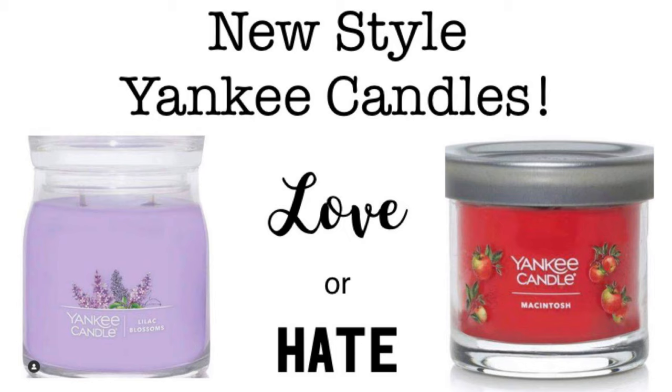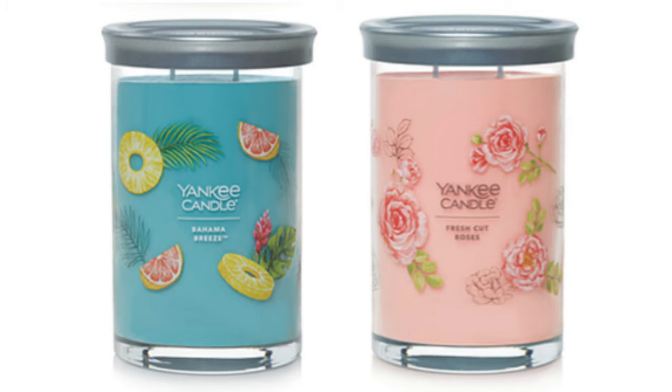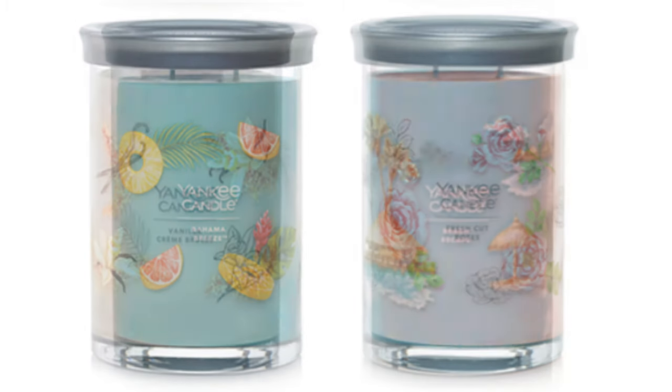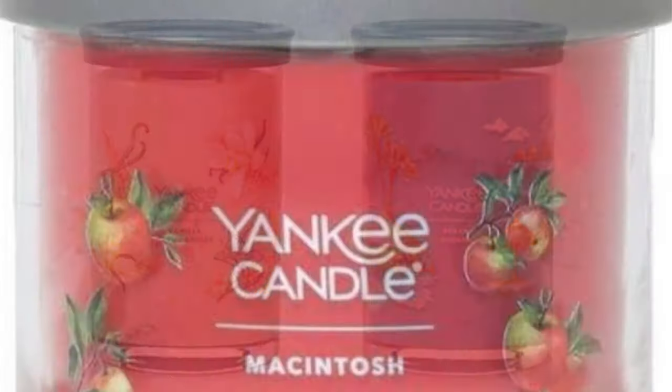A very large percentage of people absolutely hate this new style. A quick thank you to Wax Addicts, as I've used images from their website - I'll link them below. They're the guys I get all my wax crumbles from and they do their own wax bars as well, which I'll be reviewing soon. Looking at these new style jars - I'm personally not a fan, but I don't know if it's just because I'm so used to the other jars. I haven't really got a reason to dislike them yet.